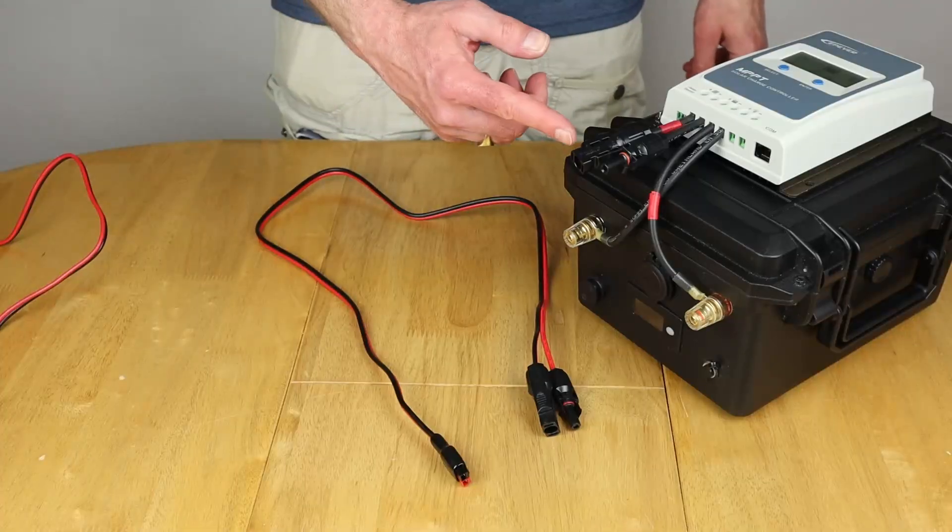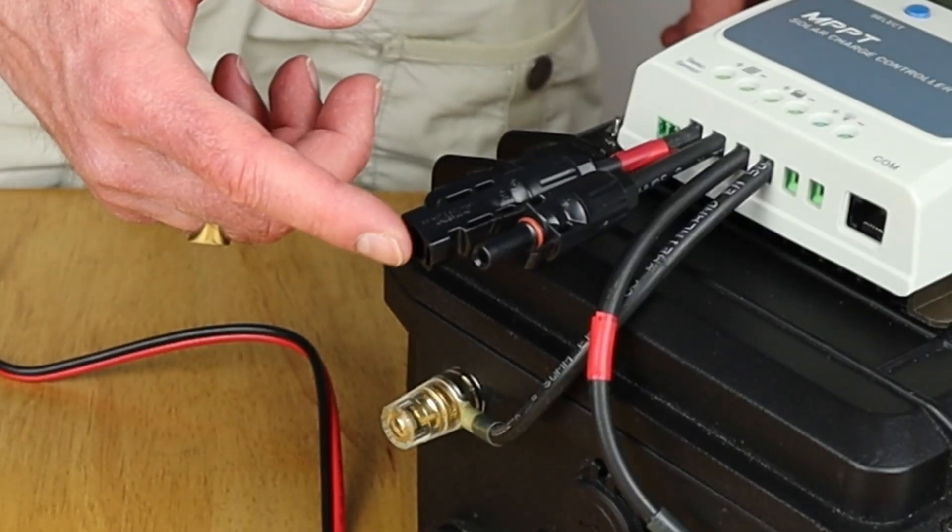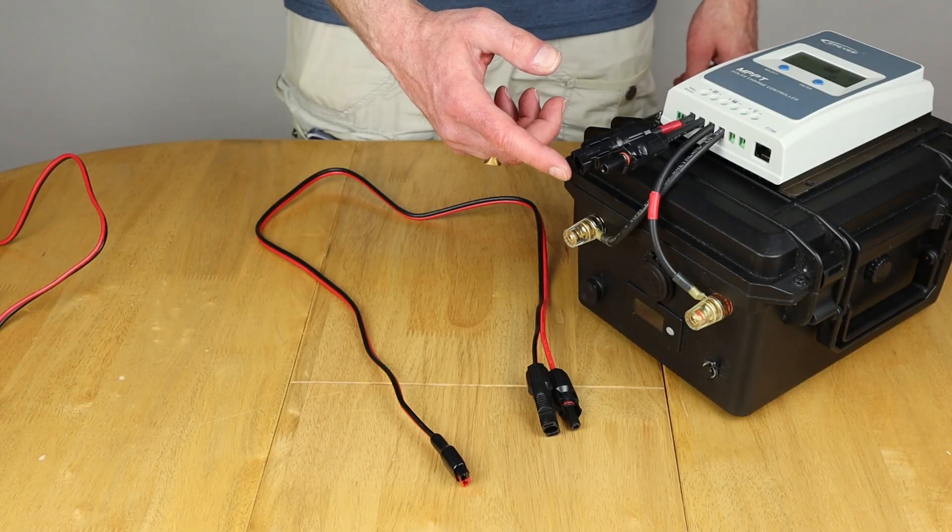We're getting 4.5 amps, and another advantage of this setup is that the battery is kept in the shade of the panel.